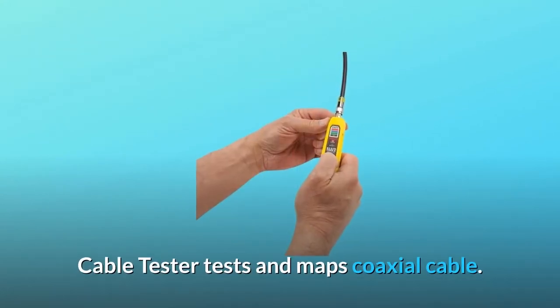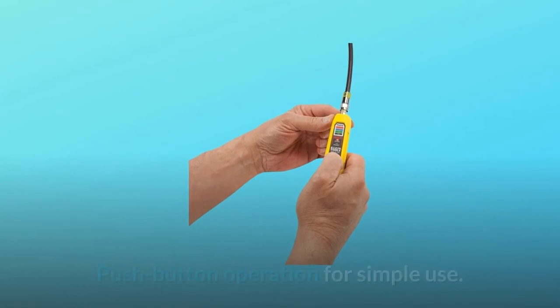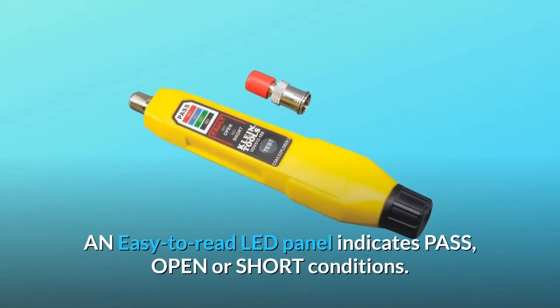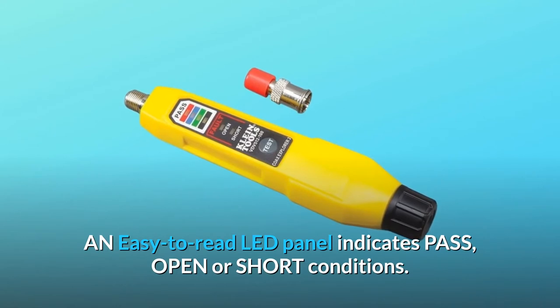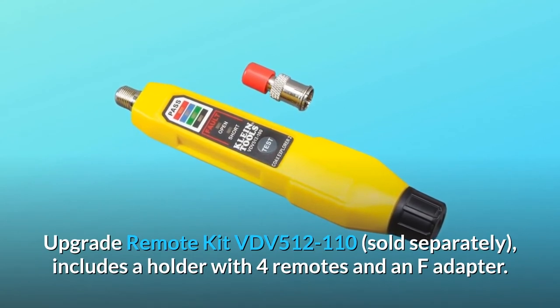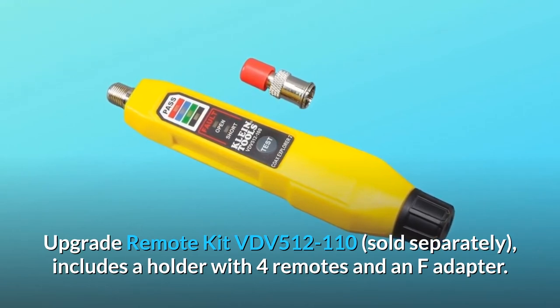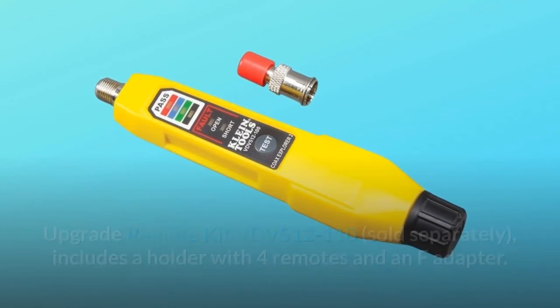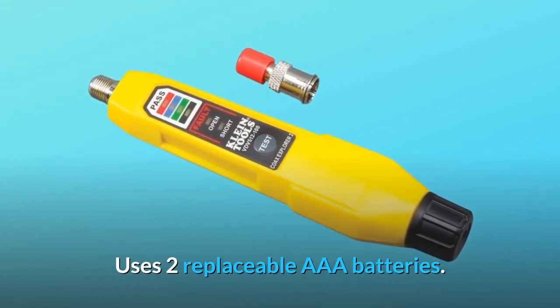Cable tester tests and maps coaxial cable. Push-button operation for simple use. An easy-to-read LED panel indicates pass, open, or short conditions. Upgrade remote kit VDV512-110, sold separately, includes a holder with four remotes and an F-Adapter. Uses two replaceable AAA batteries.